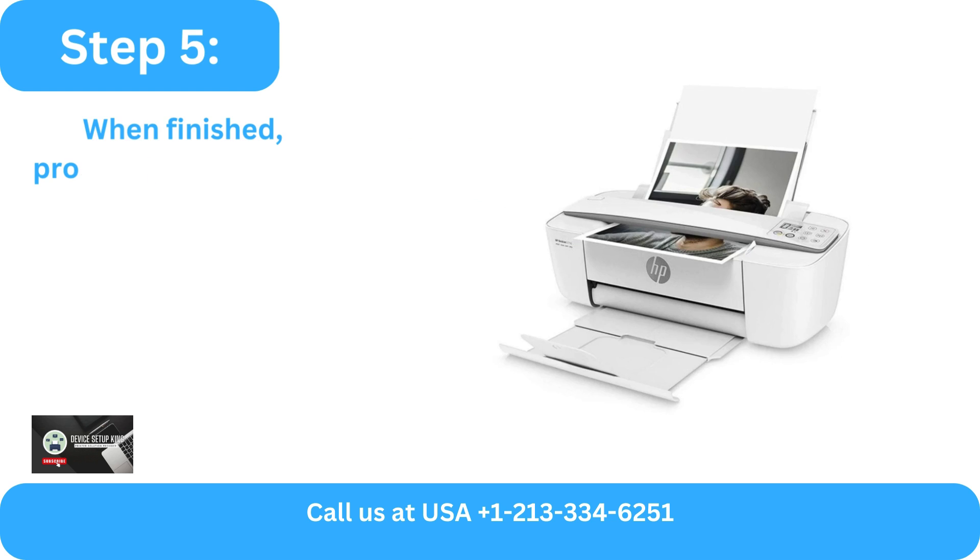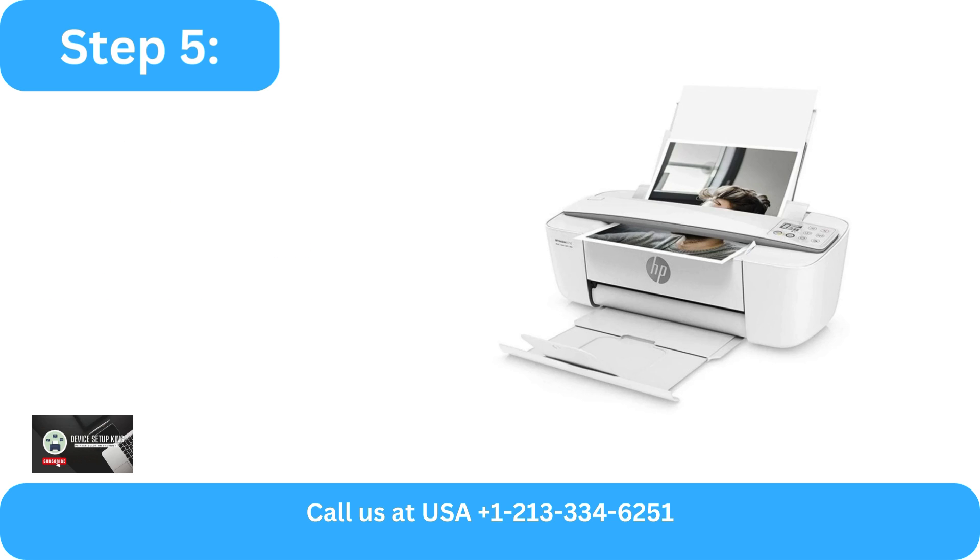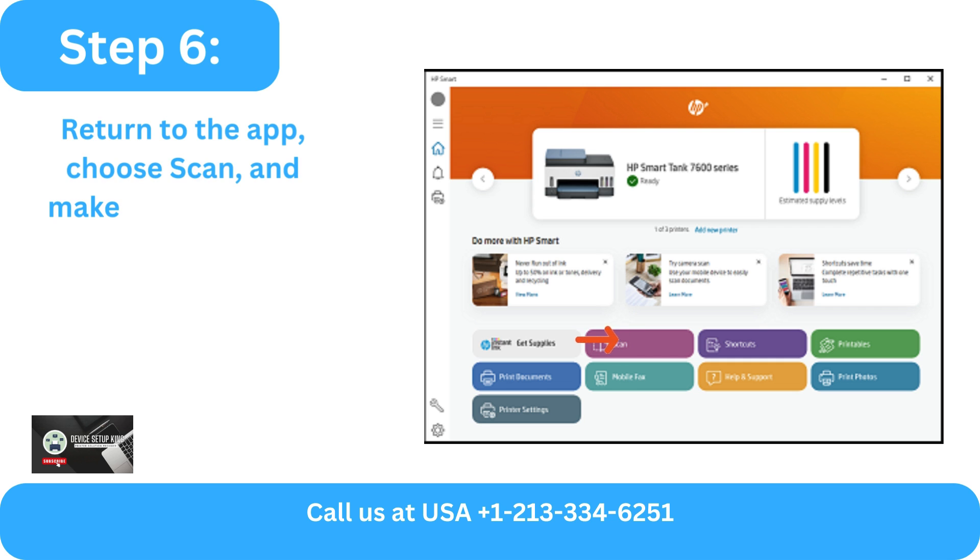Step 4: Make your printer selection from the list. Step 5: When finished, proceed to the printer and insert the document into the sheet feeder face up. Step 6: Return to the app, choose Scan, and make any necessary changes to the settings.